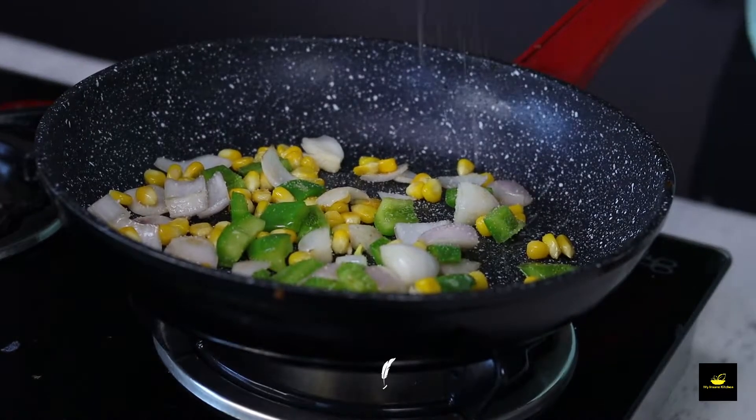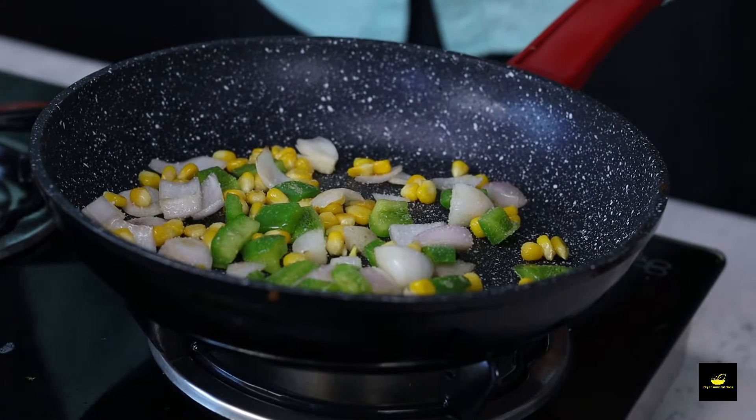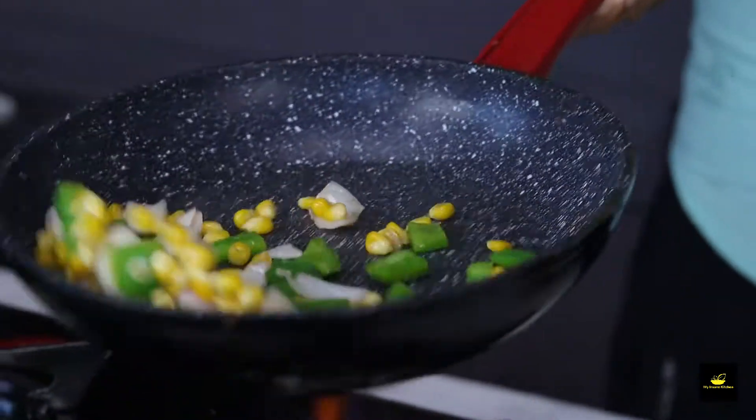Next, we will add a little bit of salt to the sauce. We add only a little salt because the topping has cheese, and the cheese will already have salt in it.